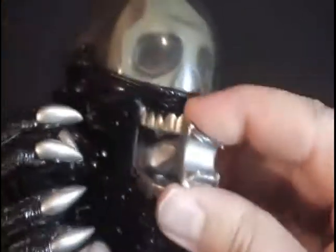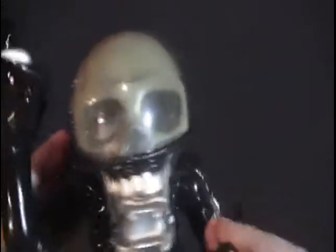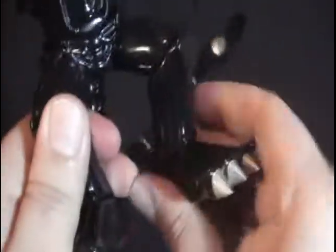This figure has articulation. The head turns, and the teeth detail looks awesome. I thought the tongue would move around but it doesn't, though it still looks great. The arms move up and down and the hands turn. The legs don't move, but the tail moves and it's flexible — it's got a little wire inside so you can pose it. The feet also move around, so it's got decent articulation which makes it feel like a little action figure with tons of detail.